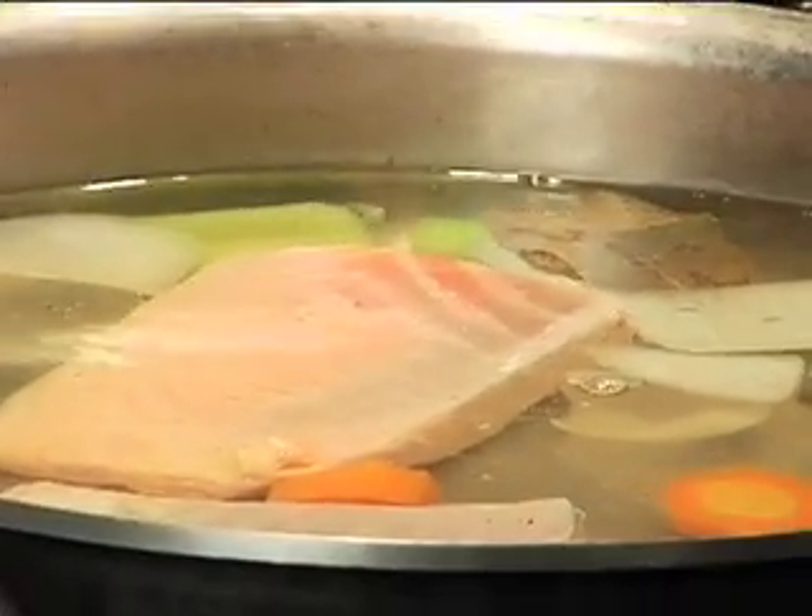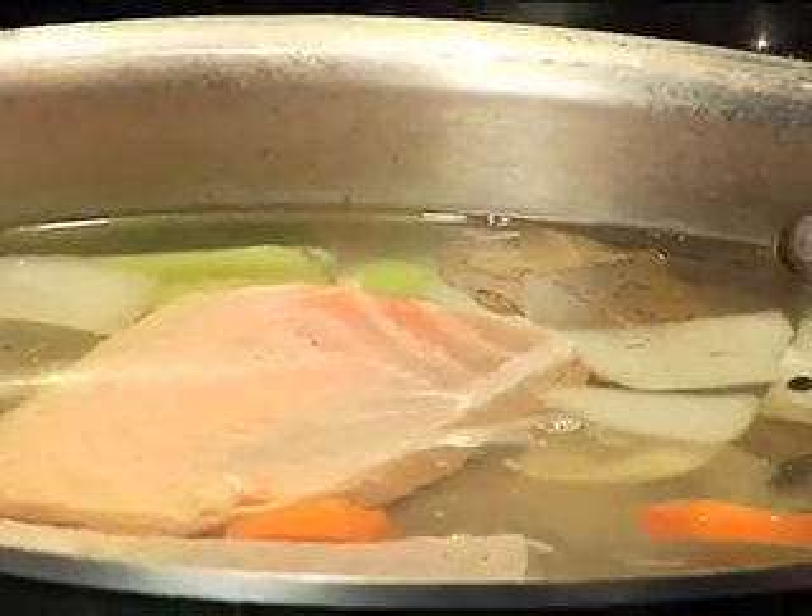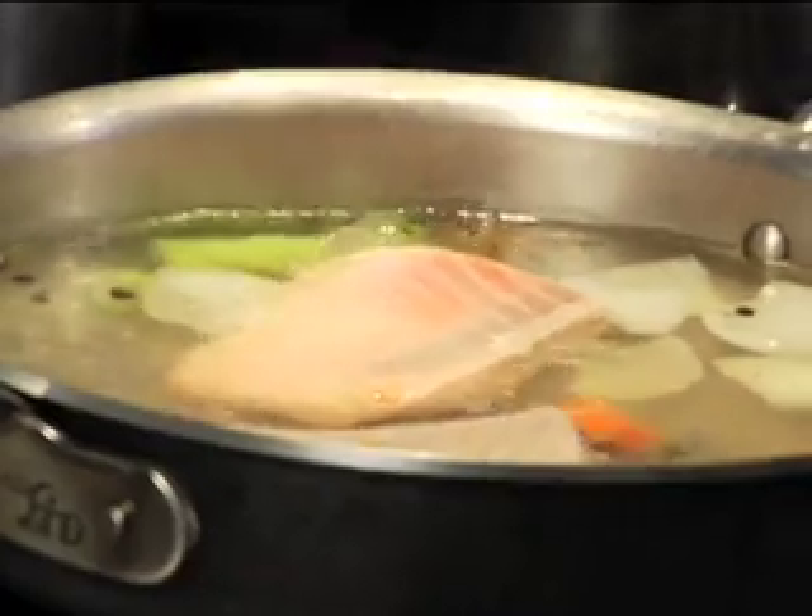I'm gonna turn it up just a tad because I see it needs a little bit more. It's very, very important not to have this liquid at a boil, because what it'll do is it'll start tearing apart your meat or your vegetable.